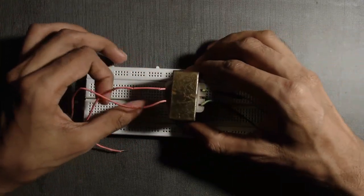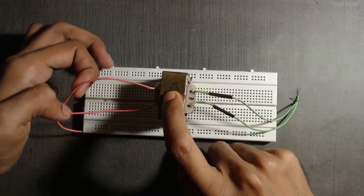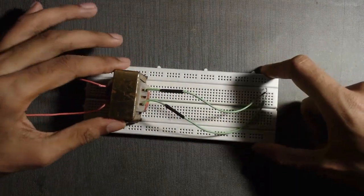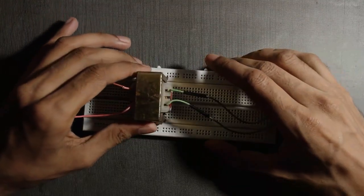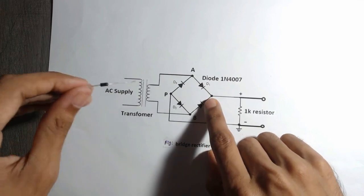First we have to identify the primary and secondary side of the transformer. We have to connect the primary side to our AC supply and we have to connect the secondary side to our circuit. If you don't know how to find the primary and secondary side of a transformer, you can watch our video given in the description. Here is the circuit diagram of a full wave bridge rectifier.